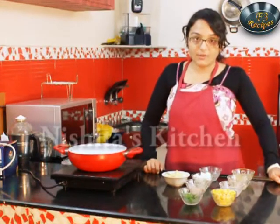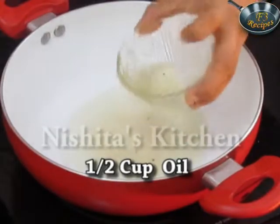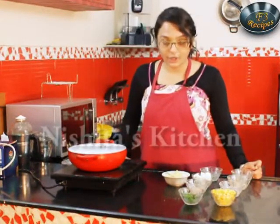So let's first shallow fry the paneer and then the potato. Now we will add half a cup of oil. First we will let our oil heat up. Now we will add the potatoes.